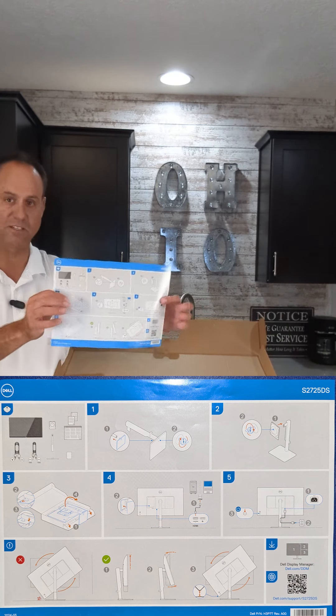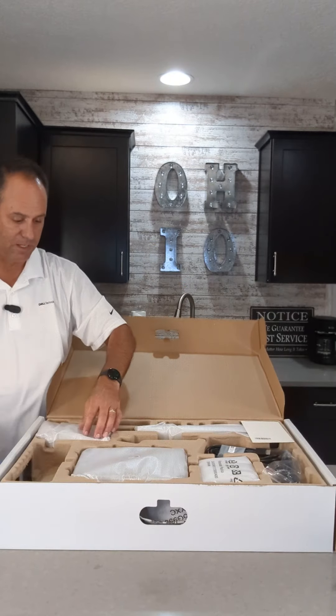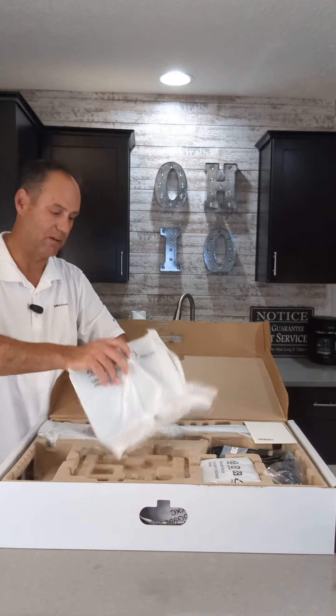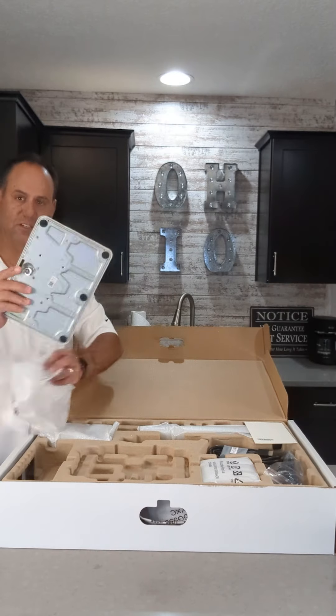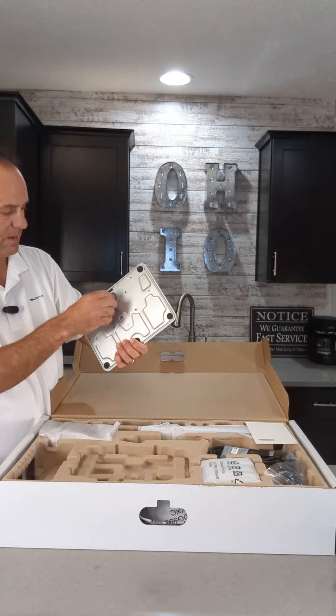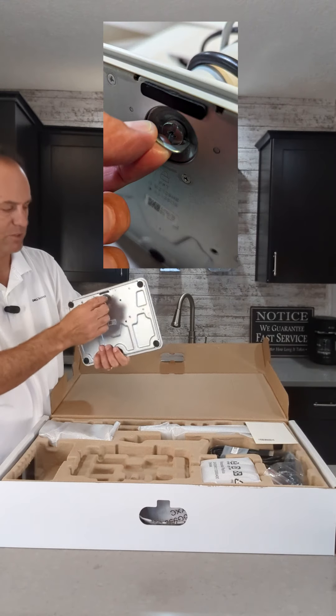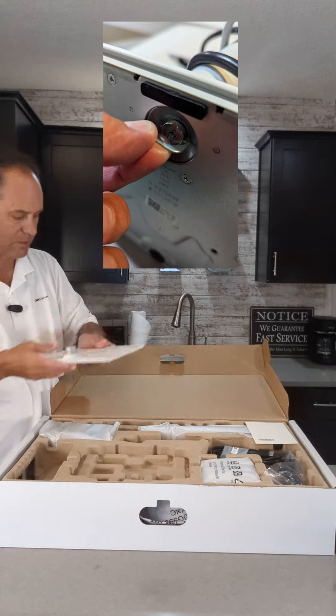We've got these IKEA-type instructions — no words on it, just pictures and how to do it. In here we've got the base of the system. You can see it's got a thumb screw, so you really don't need a screwdriver, though you could use one. It's got a nice thumb screw that goes on there.